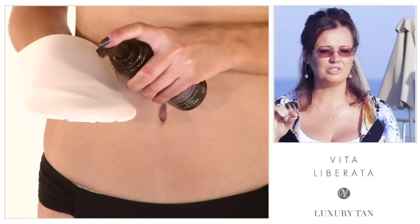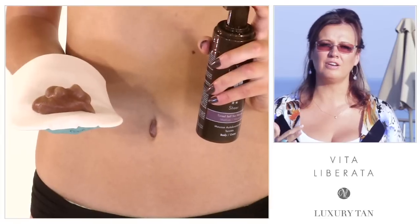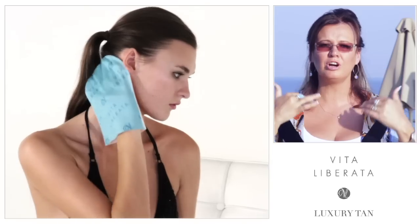Number seven — and this is really important: use enough tan. Make sure that you tan all of the area of skin. That's particularly relevant for the face and neck, because when people use a face tan they often use it like a moisturizer — just a tiny little bit. No, you need to cover your whole face and neck in the same way as you would cover your body. So use enough tan.